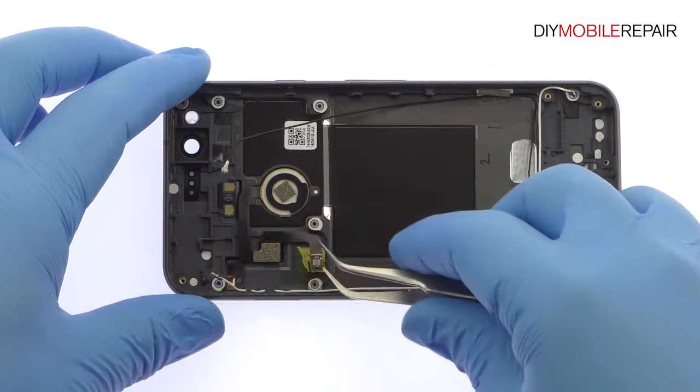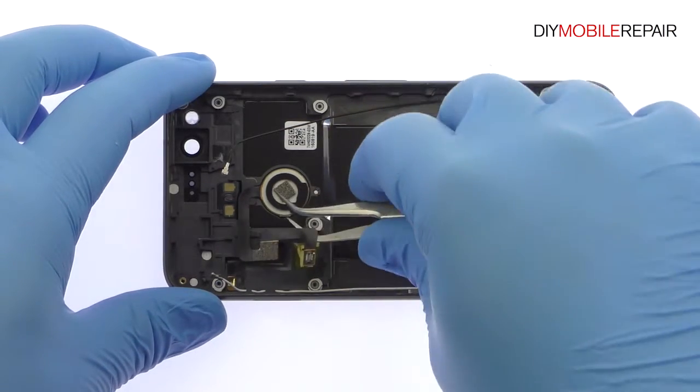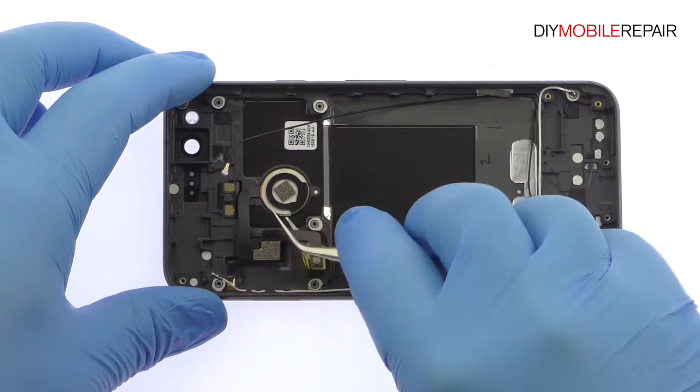With nearly everything out of the rear case, we turn our attention to the Google Pixel Imprint Fingerprint Sensor. It is secured in place with light adhesive, making removal a breeze.